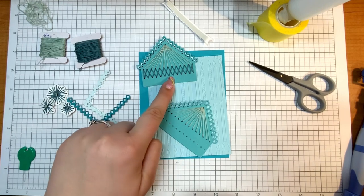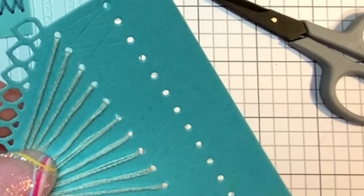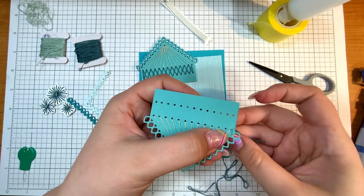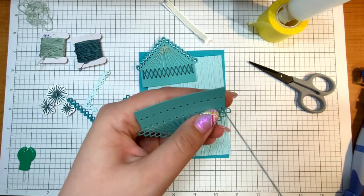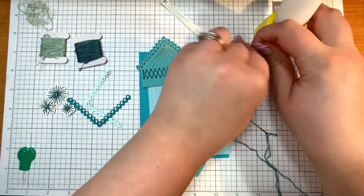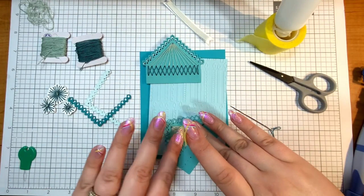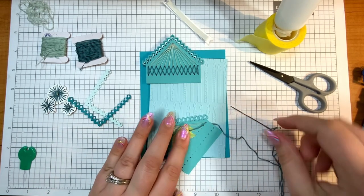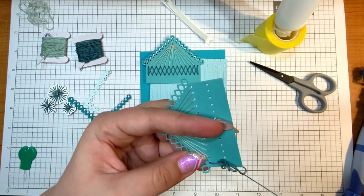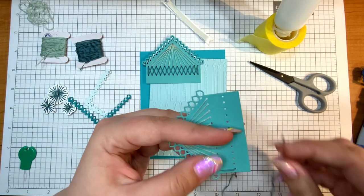If you can see on the paper itself, there is a bit of an etch from the die that shows you exactly where to stitch, so I'm basically just going to follow that. Again, I'm going up through the outside, and since there is not one central hole I'm going in and out of each time, I just follow the etching, which makes this really easy. That's one thing I love about stitching — you can stitch anywhere: on road trips, in the yard, on a lake, on a boat.